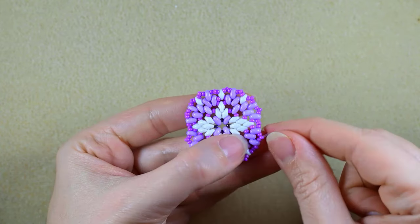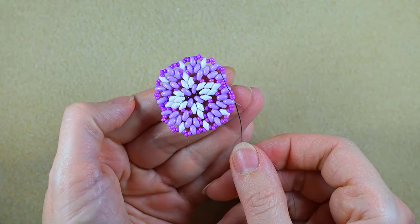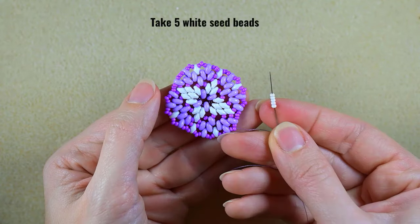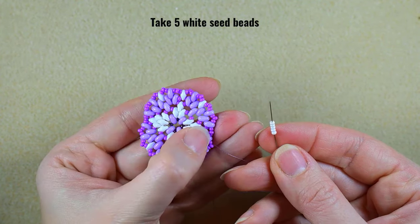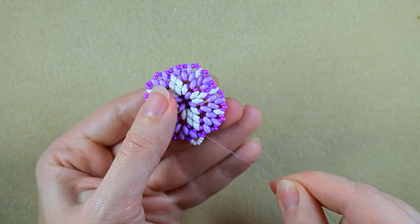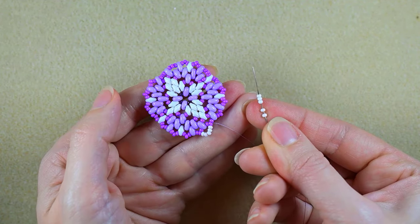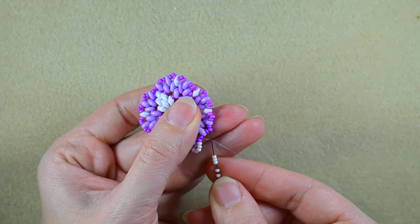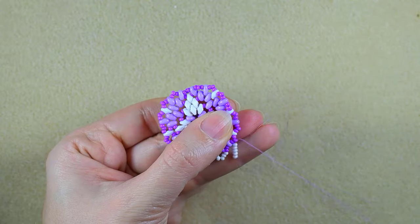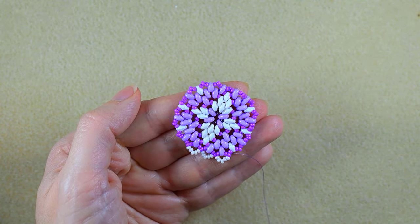This is the last step where I'm popping up the last bead from this row. What I want to do next is go through one of the middle purple beads that are popping out — I need five white beads, popping out this purple here and pulling. I'm connecting the two beads that are sticking out the most with five white beads. Five again, go in the next one that is sticking out, five again, go in the next. I'll continue this until the end of the row.